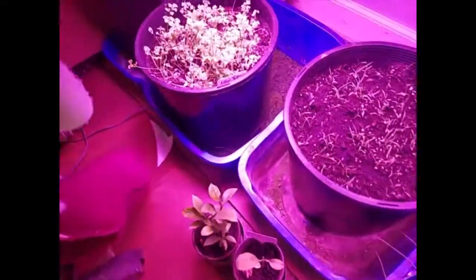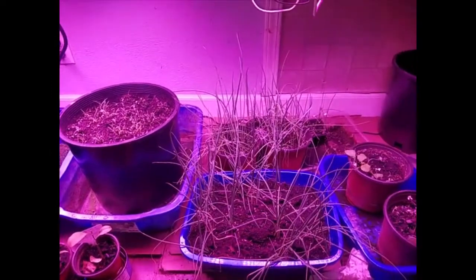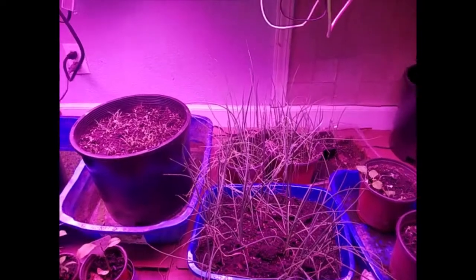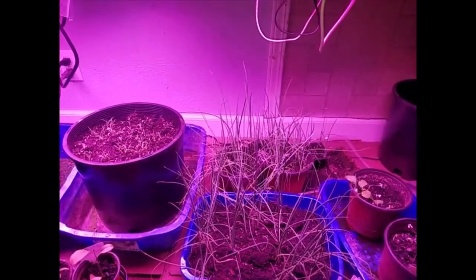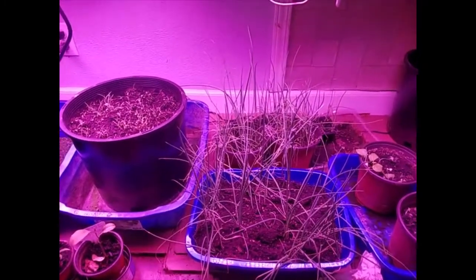Yeah, that's where our garden is. I just wanted to give you mainly an update on how the onions and tomatoes are doing, and that pepper of course. You farmers have a wonderful day — keep farming.